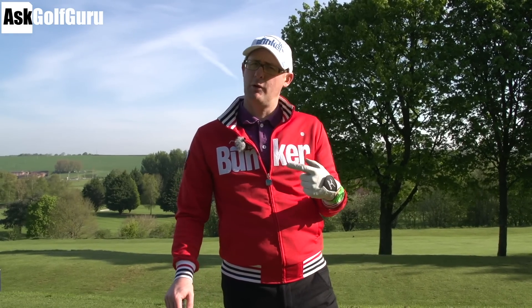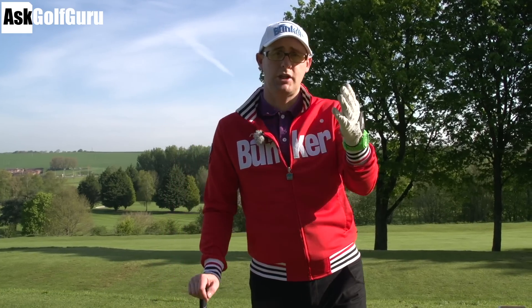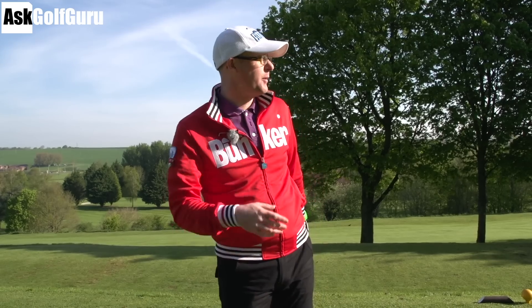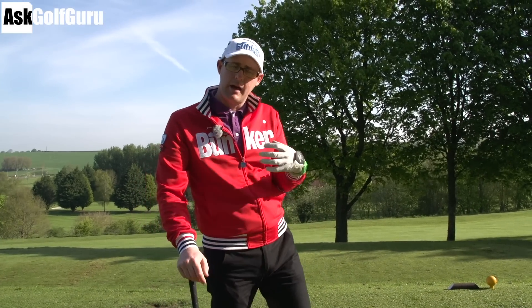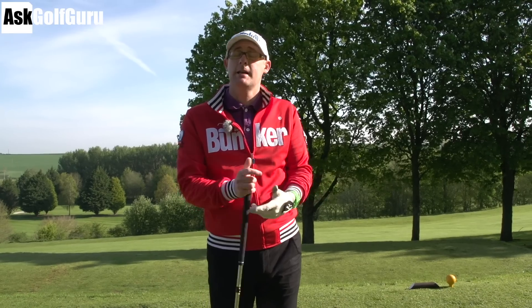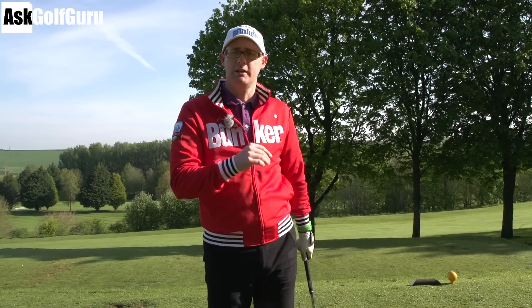Hello, Mark Crossroad here. Slightly croaky voiced, unfortunately, but it's a lovely sunny morning. We're here at Credit and Golf Club. I'm here and James is on camera — James Diamond from the fitness world. We're going to play a few holes, do a bit of a course vlog. We're going to show you a little bit about how I play some holes, how James plays some holes, and hopefully you'll get a little bit more of an understanding of some course management ideas and what we're thinking as we hit some shots.